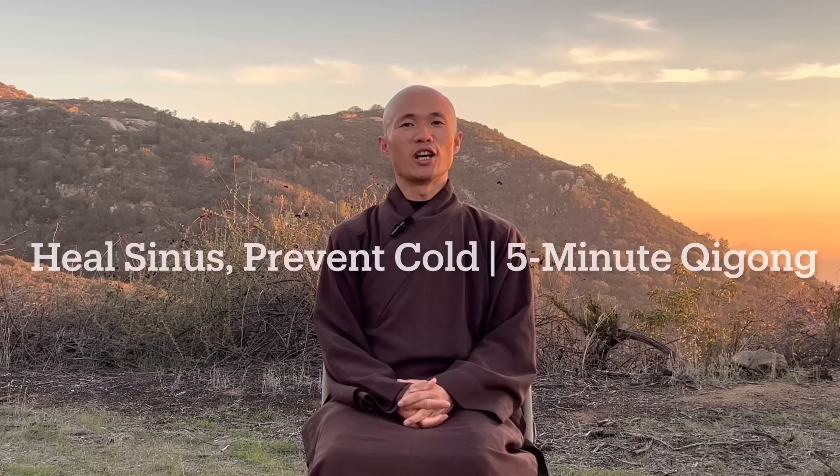Dear everyone, welcome back to Chi Kung Meditation channel again. Today we will have five minutes to practice simple Chi Kung massage movements to help you to heal sinus, but also to prevent from the cold.